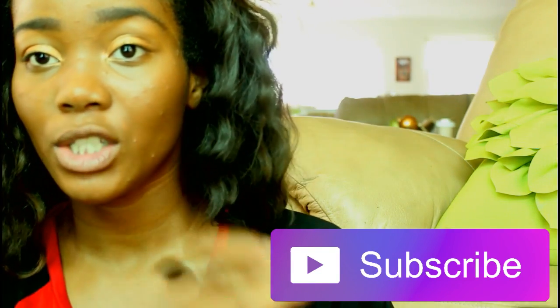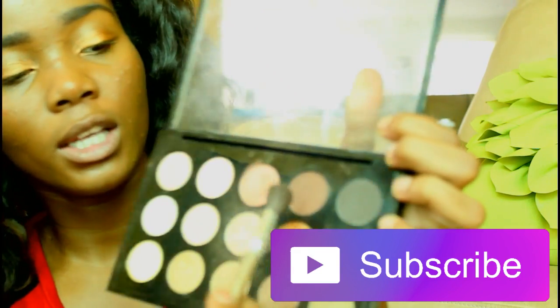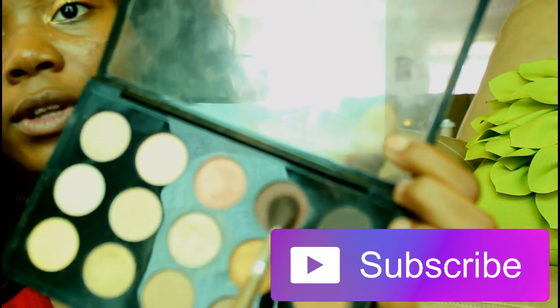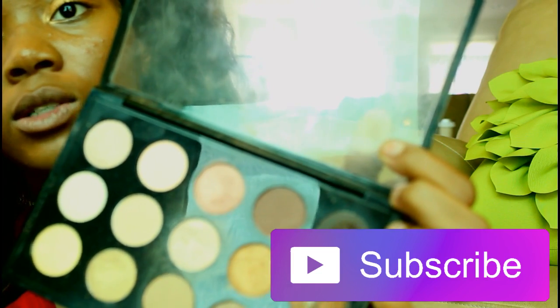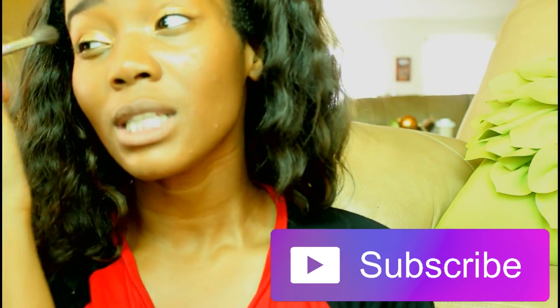I will be taking my blending brush and using these two browns right here next to each other. I'm gonna start off with this one and also dive into that one and go in with the crease, just lightly feathering.